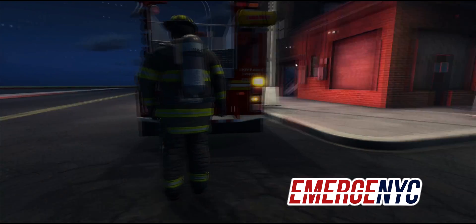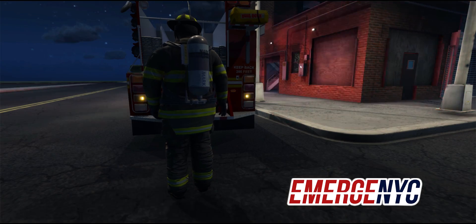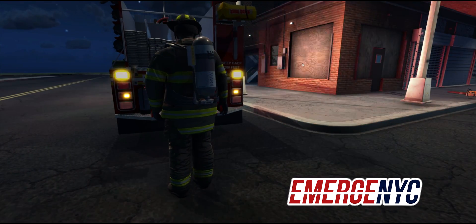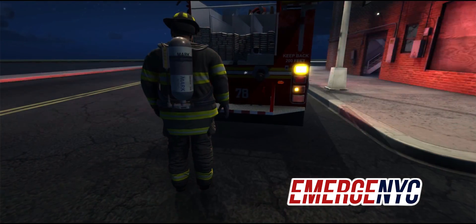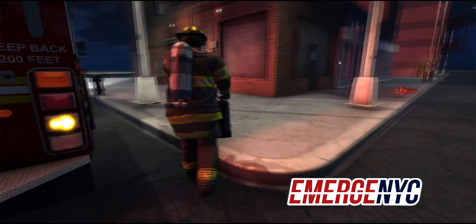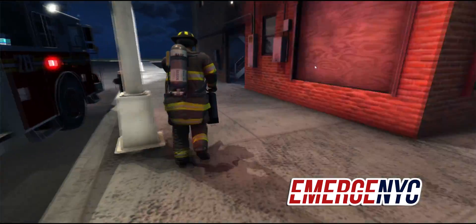We don't have to do forcible entry on this room — we'll be able to open the door. Since we've already shown that, we don't want to go through the steps again. You can watch our previous videos to get an idea of how that works. So we'll go ahead and grab the extinguisher here and make our way into the building.